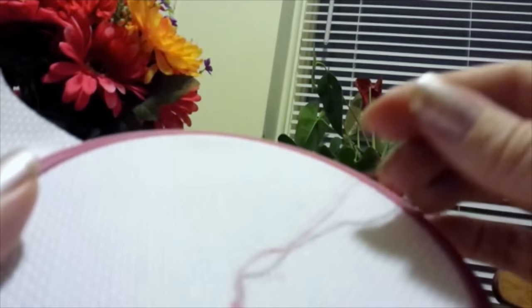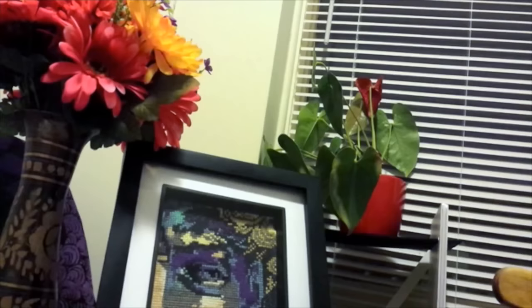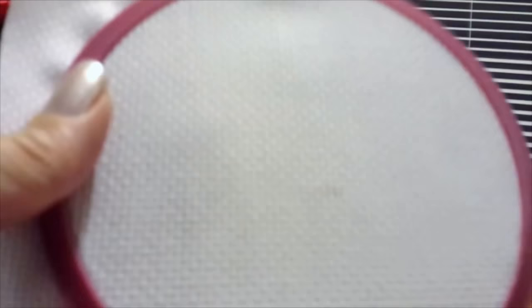I've got one in the end of my floss, which is this lovely pink color that I'll be using. It's about a centimeter from the end. So that's what I would do for now — put a little knot in the end, and that's how you're going to anchor the thread.